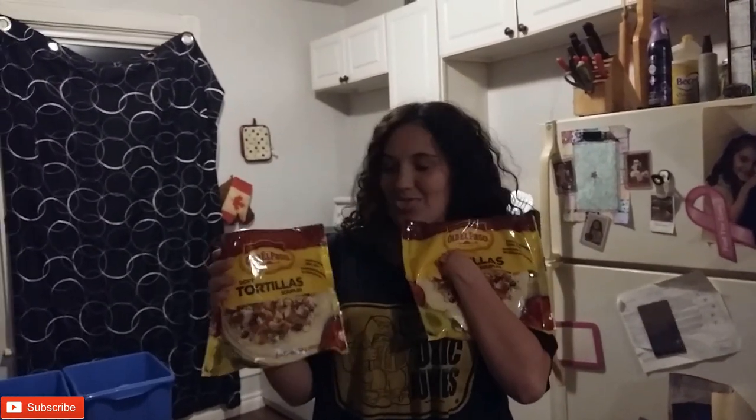Hey guys, we're the Darnies and you're a family and today we're doing another video. This time we're making tacos with Aaliyah on the filter.